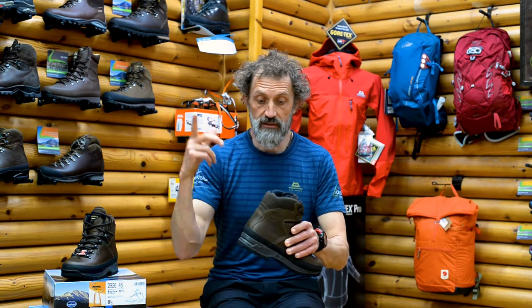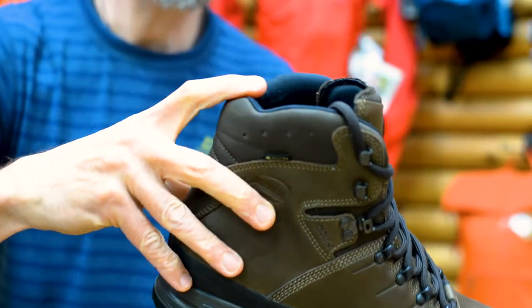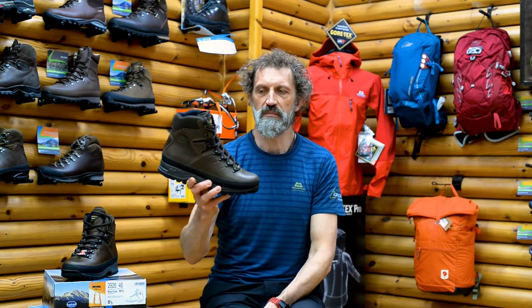Another lovely feature I really like about this boot is the quite soft cuff. When you're coming down a really steep descent it's quite forgiving on the Achilles, which just makes the overall fit a bit more comfortable and forgiving.